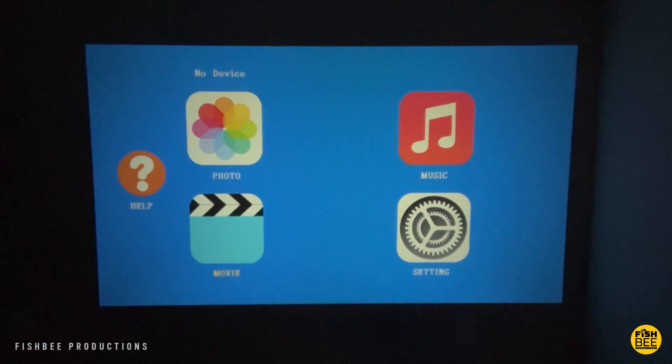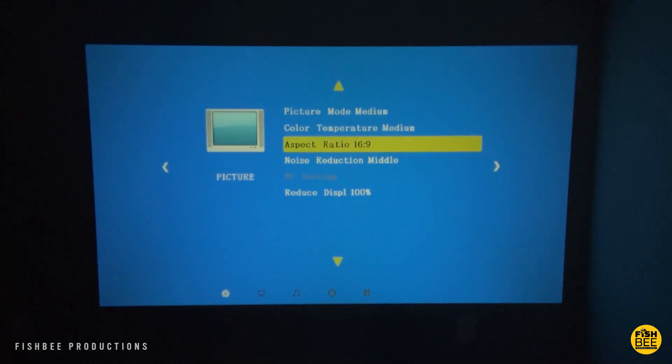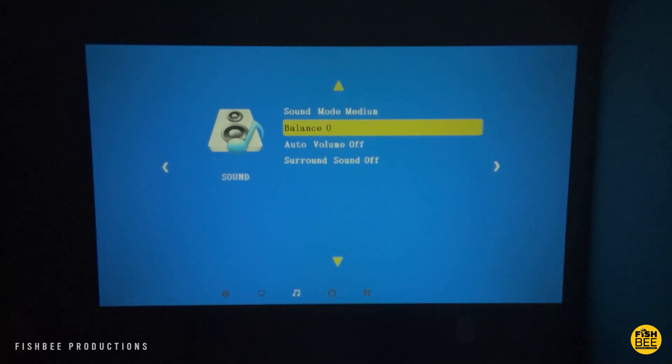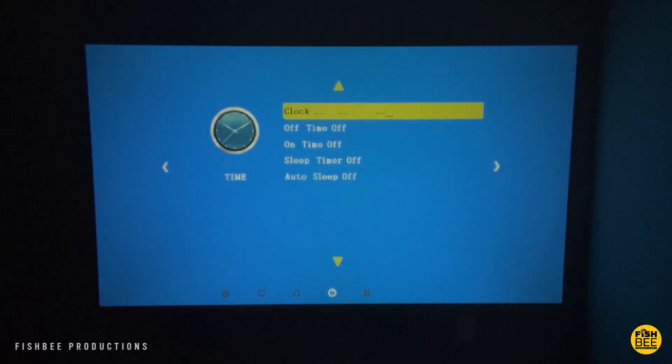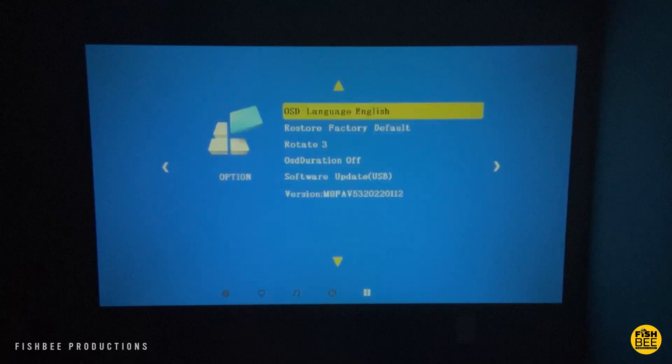Once you get everything hooked up, you're going to see familiar-style icons or shortcuts on the home screen for photo, music, movie, and settings. Inside the settings you can adjust picture mode, color temperature, aspect ratio, and noise reduction, and you can reduce the display size if needed. There's also a sound mode with balance, auto volume, and surround sound options.